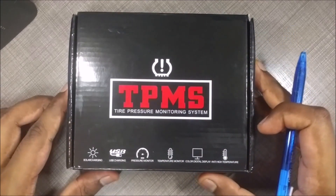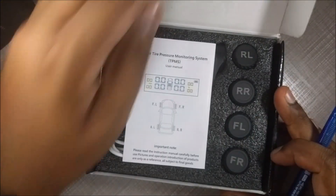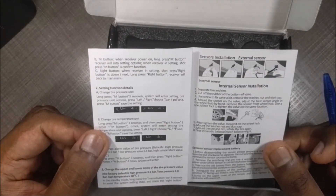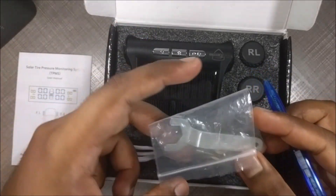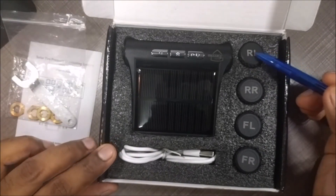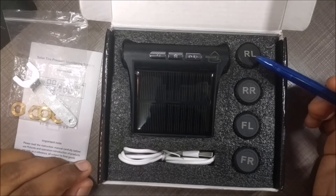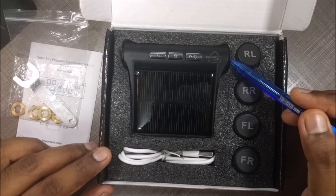This particular unit has a problem with sensor pairing, so we're going to look at the unit and try to fix it. When you open the box, the first thing you see is a user manual. Unfortunately, this user manual is very basic and the English used is not great, so it doesn't do a good job teaching you how to pair the sensor properly. You also get a wrench and four security nuts to secure the sensor to the valve stem. There are four sensors, one for each tyre: rear left, rear right, front left, and front right. Unfortunately, there's no sensor for the spare tyre. The package also includes a micro USB charging cable and a reader unit you can place on the dashboard.